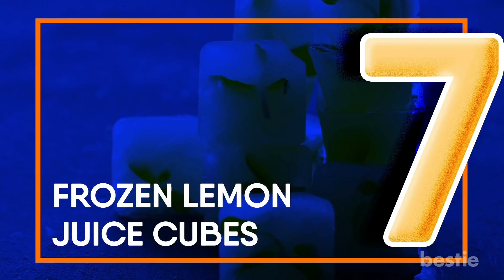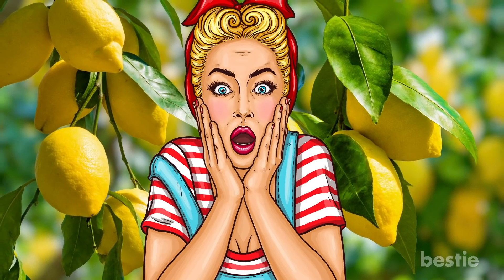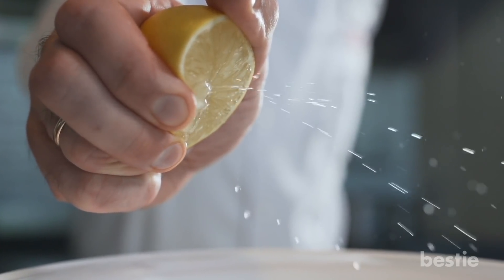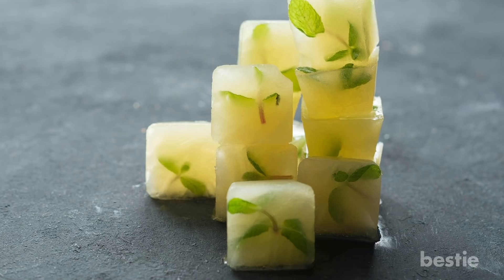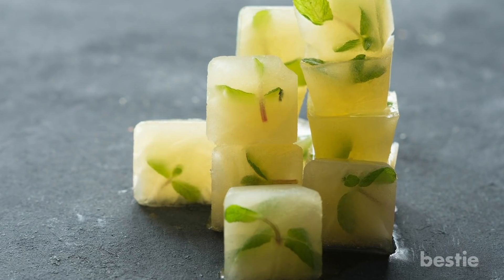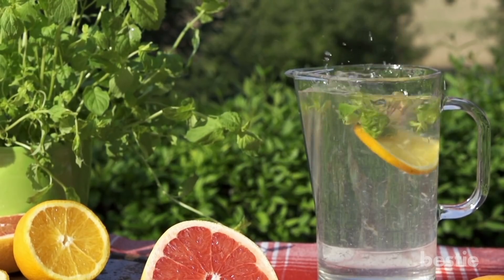Frozen lemon juice cubes. Lemons are great, especially when you get them cheap. You don't need to pickle them if you don't want to. There's an easy hack to make sure you have lemon juice throughout the year: juice all the lemons, then freeze the cubes in ice trays. There you have your lemon ice cubes. Add them to your drinks or melt them when you need lemon juice.